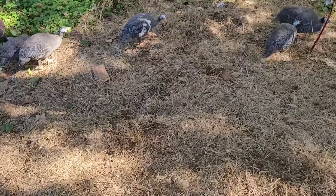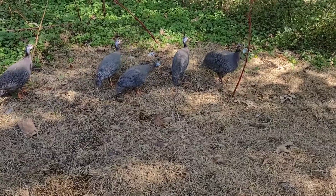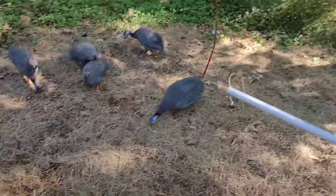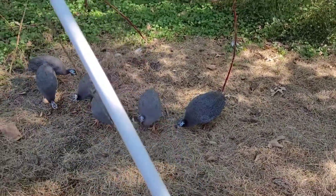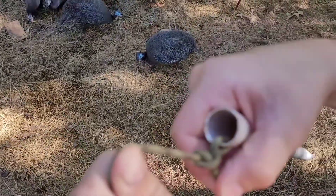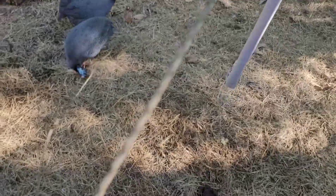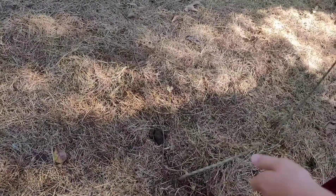Hey guys, this is the Funny Farm Country Boy. I'm guinea fishing with a piece of PVC pipe, and I have a little square knot right there, and then I have about a 10-foot piece of paracord.